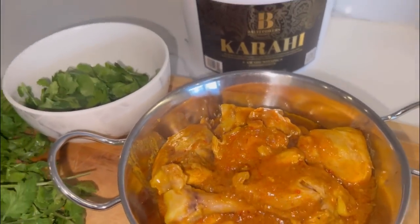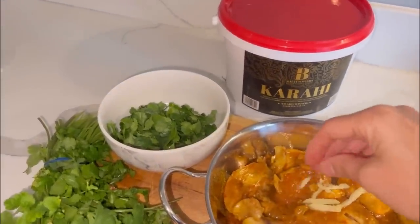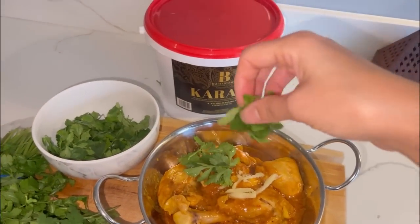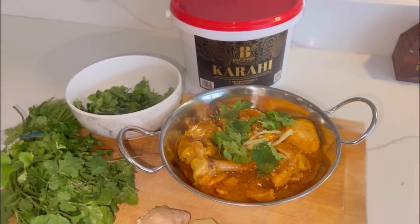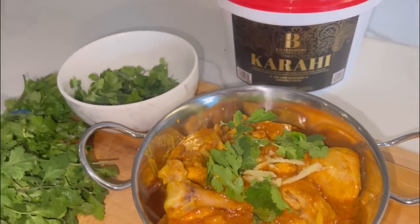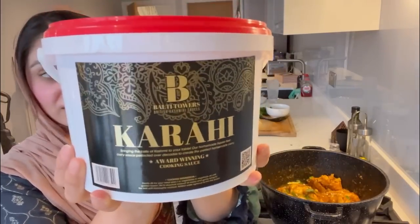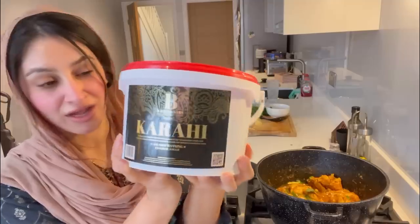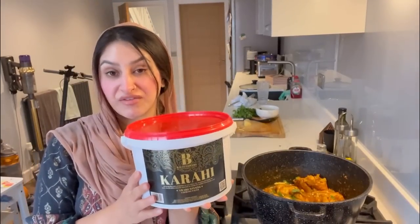Alright guys, it's literally been 10 minutes and this is all cooked. I have our chicken karai and I'm just going to top it with some ginger and some coriander. There we go — yummy, that looks amazing! So guys there is your chicken karai and that was made with the most easiest product here: Balti Tao's karai masala. The proof is in the dish — it is yummy! I'm fasting otherwise I would have tasted it, but I'll taste it once I've opened my fast.